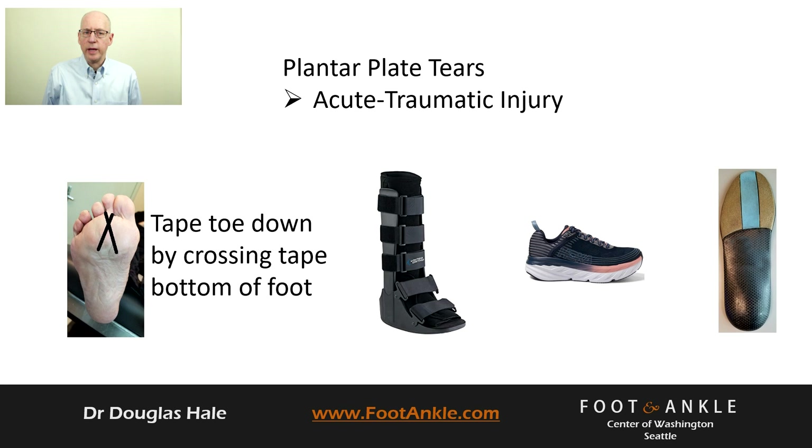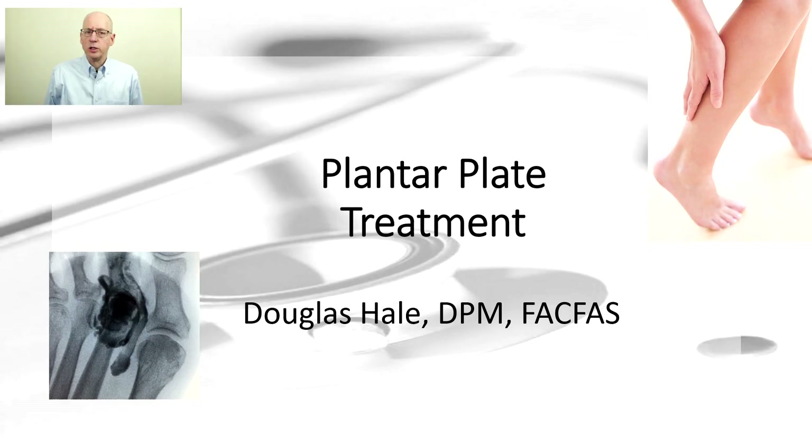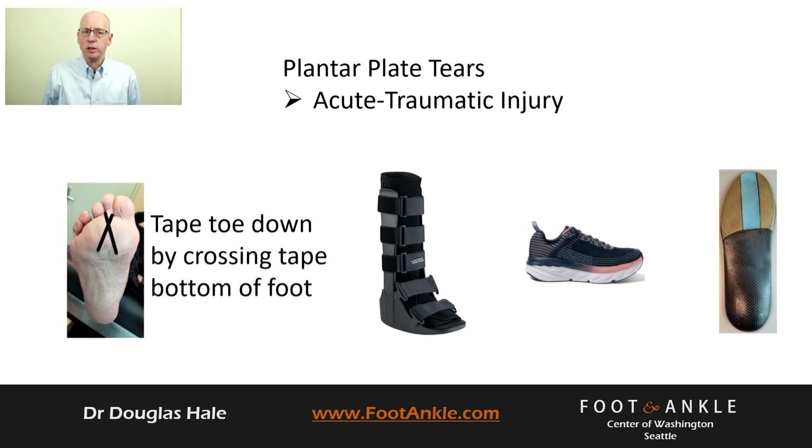We first offload the joint with a below-knee walking boot with an accommodation for the joint, and then work you into an insole and rockered-soled shoe to continue offloading the joint. Remember to continue taping the toe down to allow the plantar plate to heal.